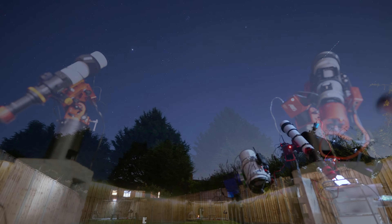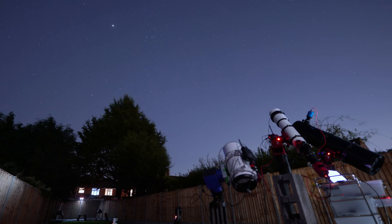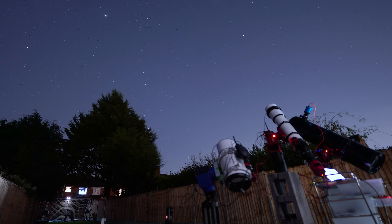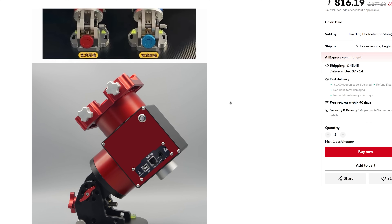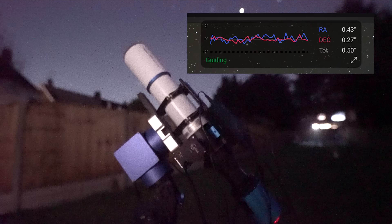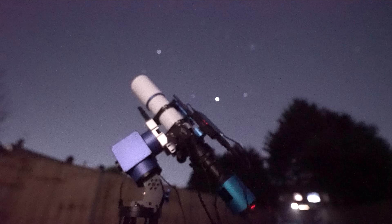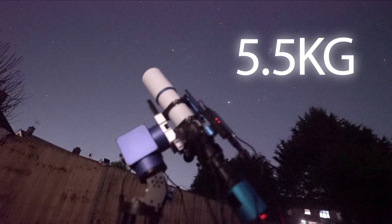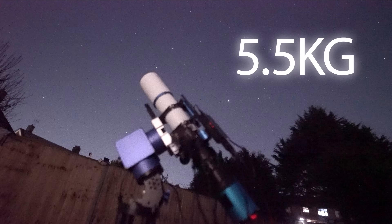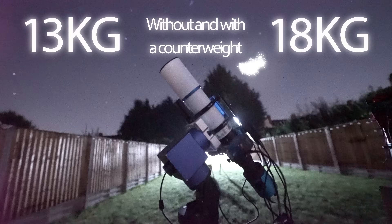But here we have a mysterious newcomer, available for less than half the price of the industry standard. Now more often than not in these circumstances, it's very easy to come to the almost obvious conclusion that there must be something massively wrong with it — otherwise why else is it so cheap? But at the risk of spoiling the rest of the video, there isn't anything wrong with it. In fact it works incredibly well; its performance easily rivals that of an AM5N. It does fall short in a few areas, but overall it's a 5.5kg mount that can take payloads of 13kg without a counterweight and up to 18kg with a counterweight — which is enough to make any of us excited.